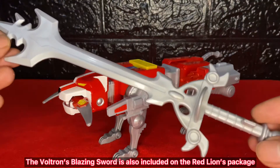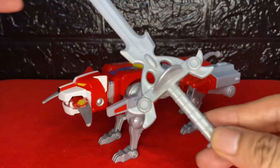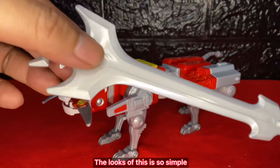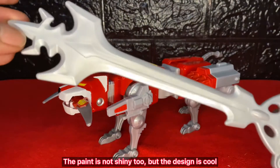The Voltron's blazing sword is also included in the Red Lion's package. The looks of this is so simple. The paint is not shiny too, but the design is cool.